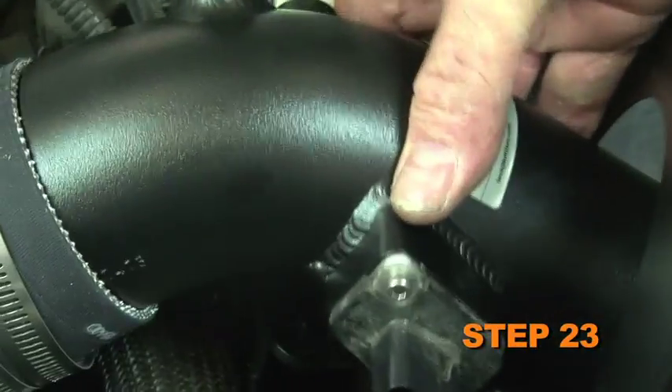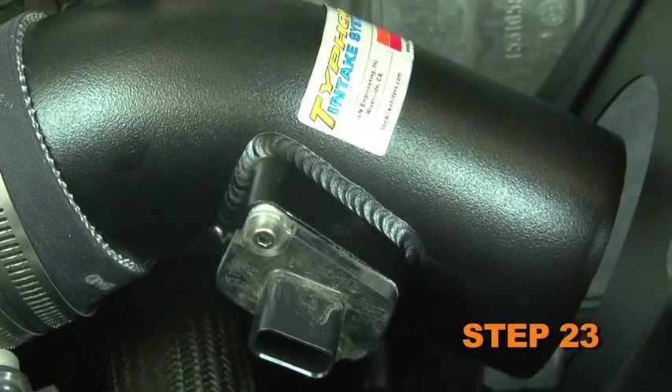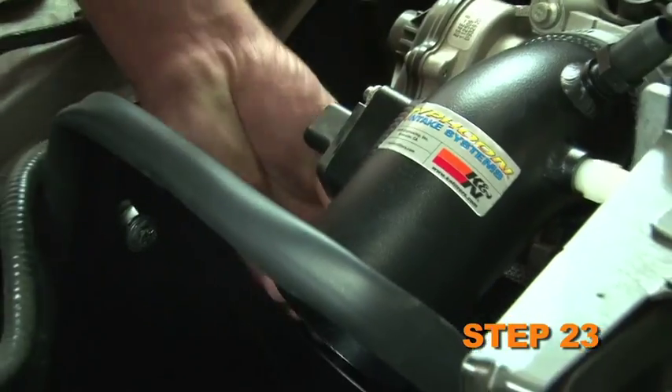Install the K&N intake tube into the silicone hose, aligning it with the tube mounting bracket and heat shield. Secure with the provided hardware.